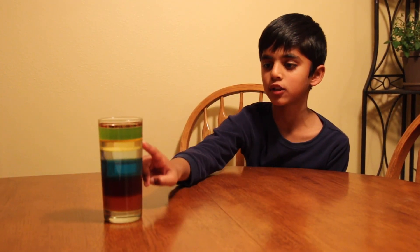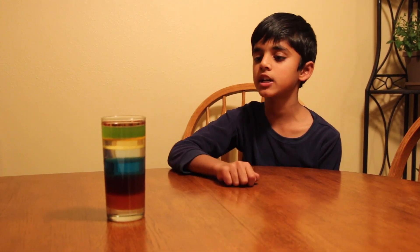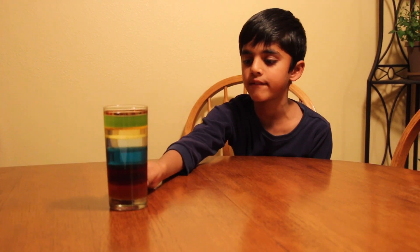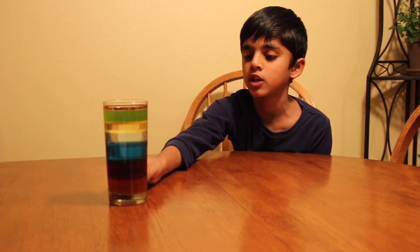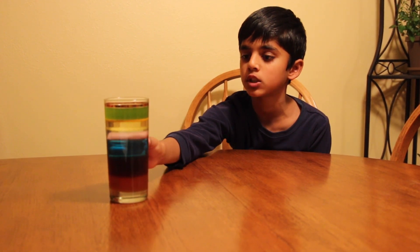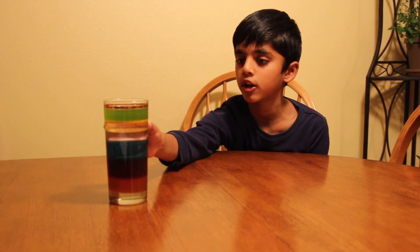Do you see colorful layers? That's because these liquids have different density. Honey is the heaviest one, so it settles on the bottom, followed by syrup, then dishwashing soap, water, oil.